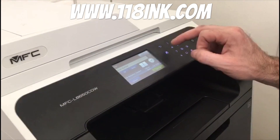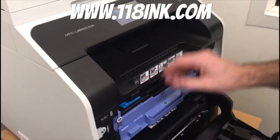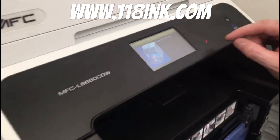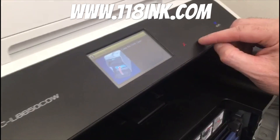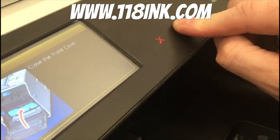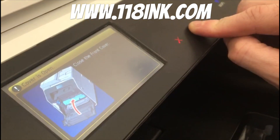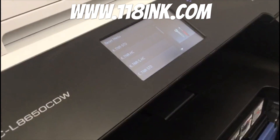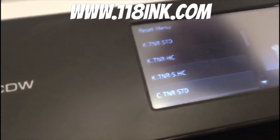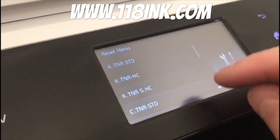Go back to that menu, open the toner tray, and you'll see a 'Front Cover Open' message — you don't need to worry about that. Go back to where you left the little mark where that star was, put your finger on it for five seconds, and you'll see it brings up the reset menu. All the different colors of toner are listed right there.